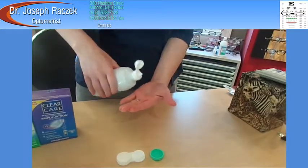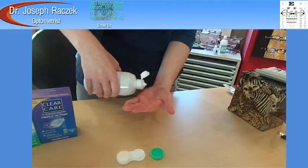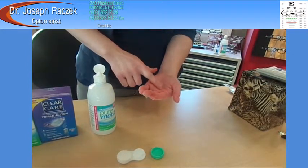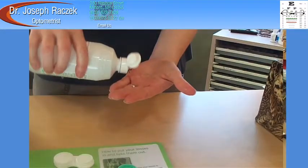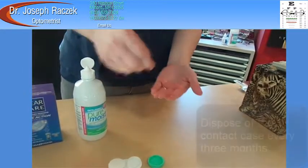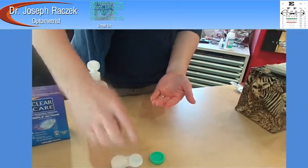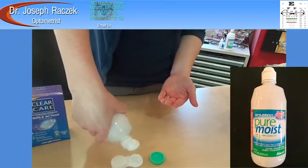These lenses are easy to take care of. You take them out after using them. You rub them in the palm of your hand with a multi-purpose disinfecting and cleaning solution. Rinse them and then place them into your clean contact lens case covered with more of the same solution. These solutions are readily available in any pharmacy or grocery store.